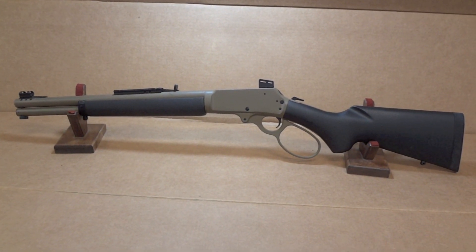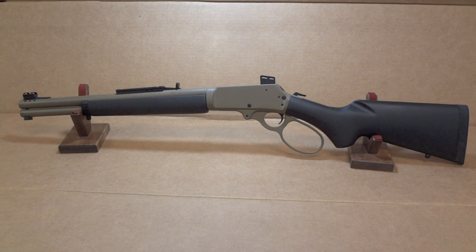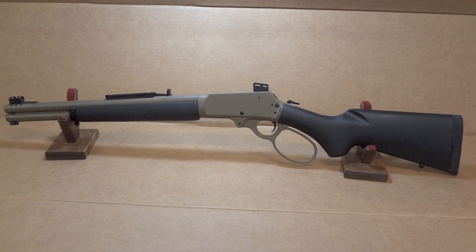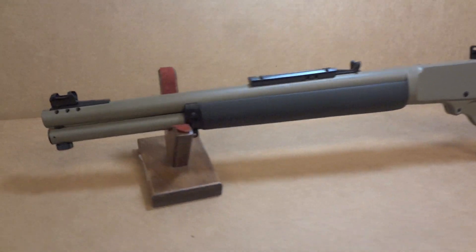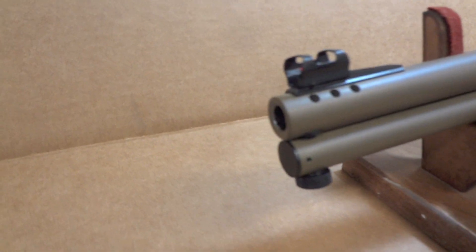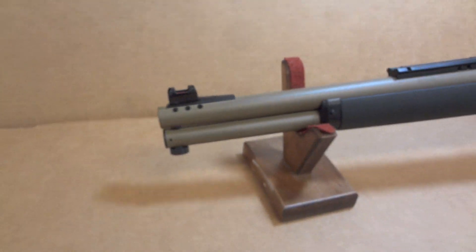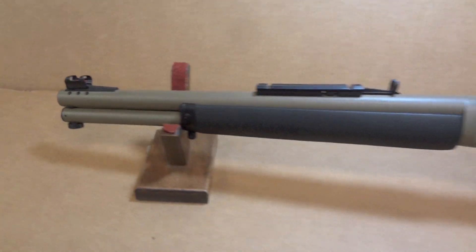We also do these in the 500 Wild West Mag, which is basically a 500 Smith & Wesson Magnum — pretty awesome. We don't get as many orders for those of course, but when we do they're pretty cool. We do these in .44 Mag, .357, all the classic lever gun calibers.